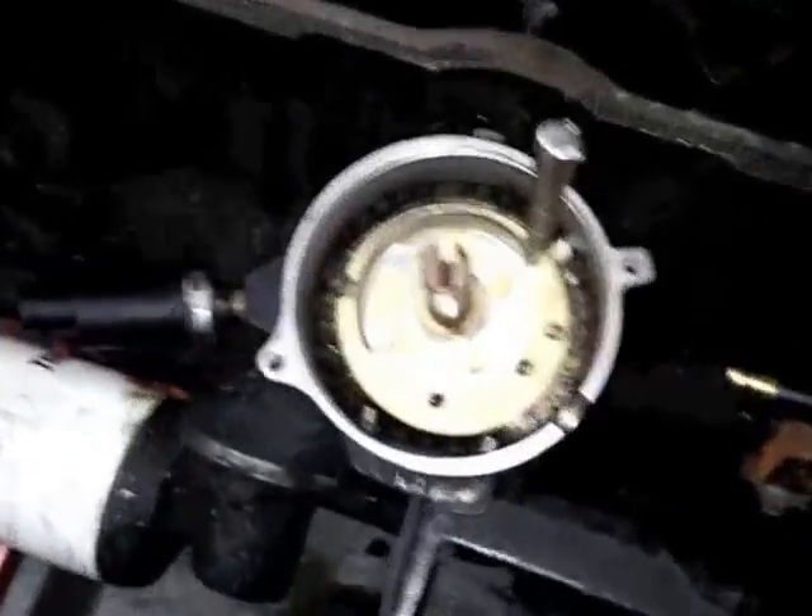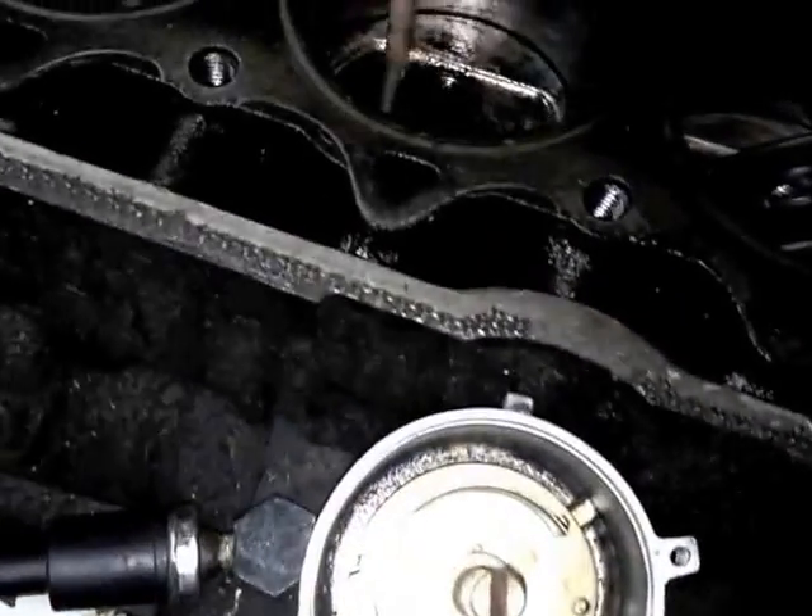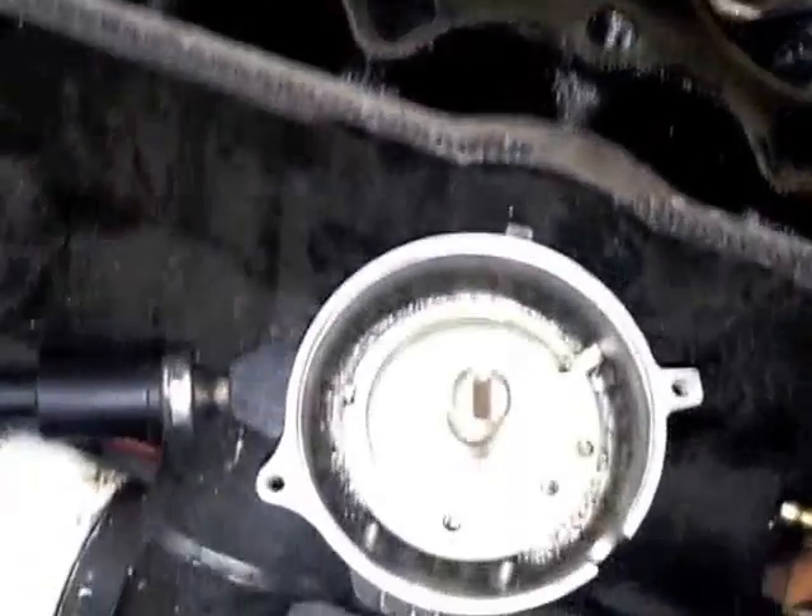If it goes in just smooth, you've got it right in the exact place that it needs to be. Go ahead, take your punch out — this is not going to turn anymore because it's locked in position how it needs to be.